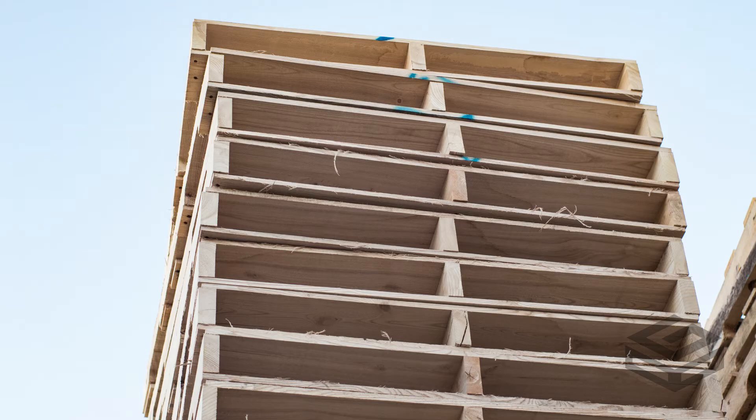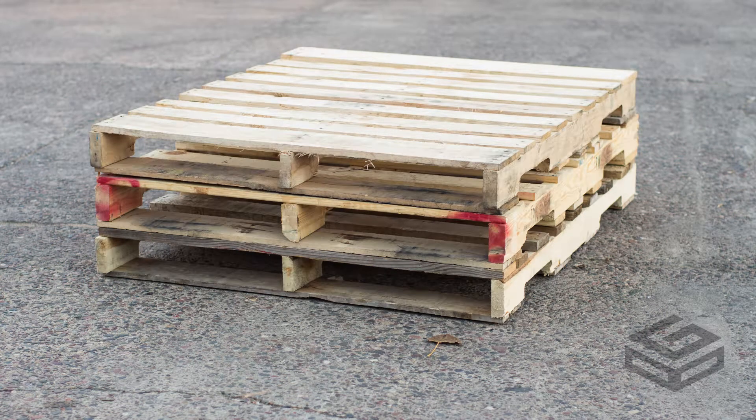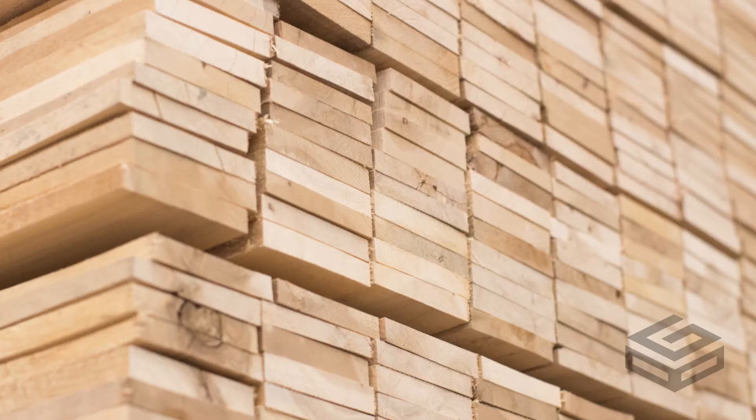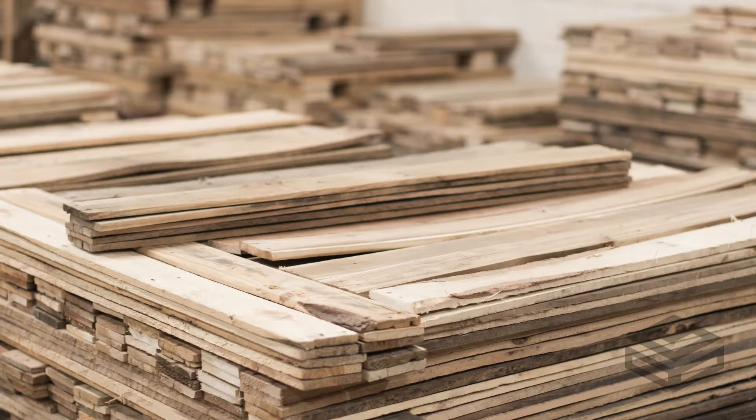Any kind of wood can be heat treated — new, recycled, reused, repaired, single pieces, bundles — all can be heat treated, but all must be stamped with the correct corresponding stamp.